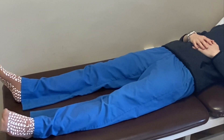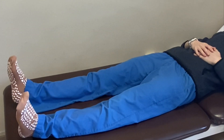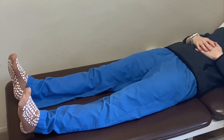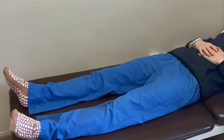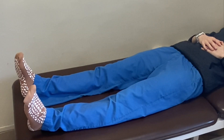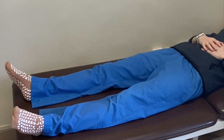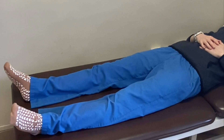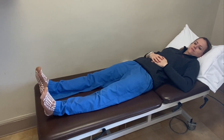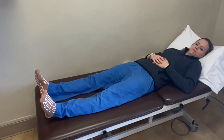4, good. Push down. 5, 6, 7, 8, good. 9, 10 — good job, you've got 5 more. Keep pushing those thighs down. 11, 12, 13 — 2 more — 14, and 15. Good. Nicely done.